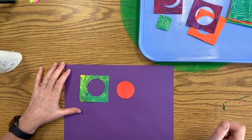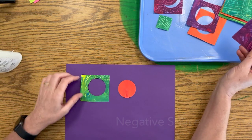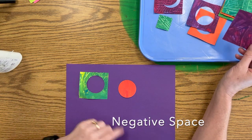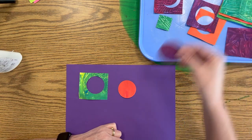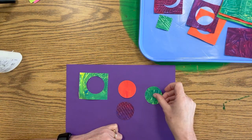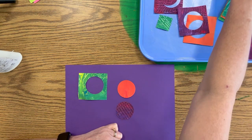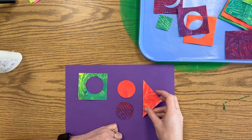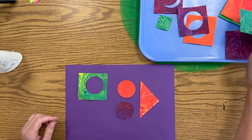Arrange means to move things around until we get them exactly where we want them. You might pick some beautiful shapes. You've got circles. This is called the negative space — I cut a circle out of it, but what's left is really cool. The negative space is the circle that's left. You can take one or two circles, and I'm going to arrange these pieces on my paper.